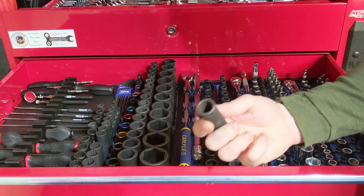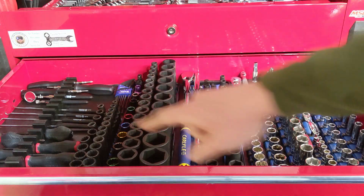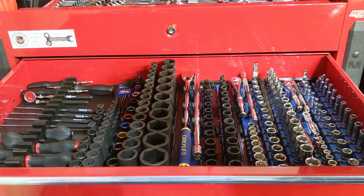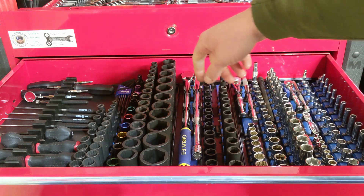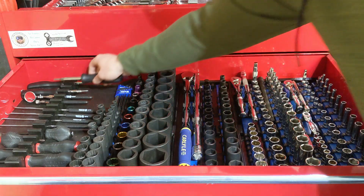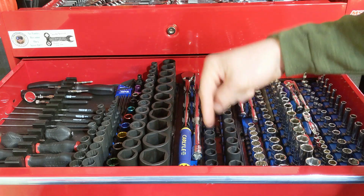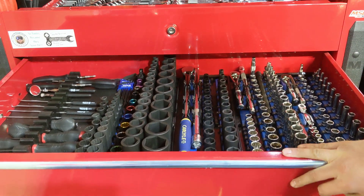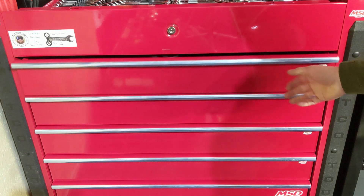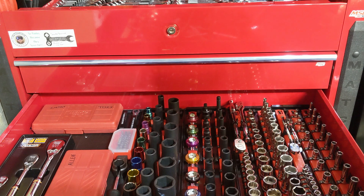Over here I have all of the Tekton Trilobe screwdrivers, a Matco pick set, and the new Tekton 6-in-1 screwdrivers that are now available. All the products here are basically linked down in the description as much as I could possibly find for things that I do suggest.